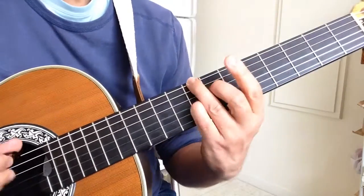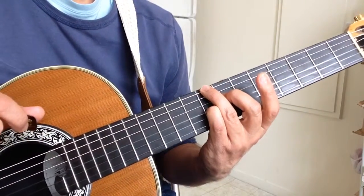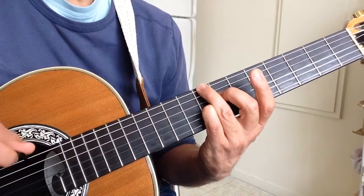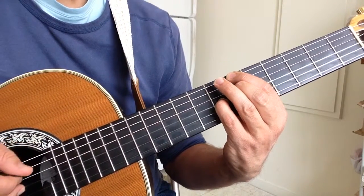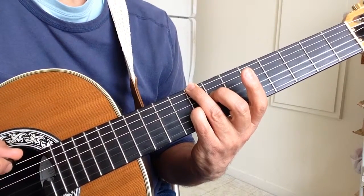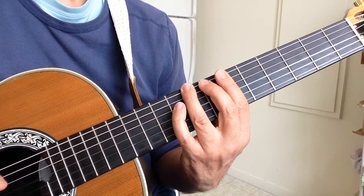Notice that I'm often playing the F7 with that same extra bass note — we've talked about the fifth in the bass. It works particularly well if we come from Bb7 to B diminished and then F7 with C in the bass. We get this little chromatic bass line.